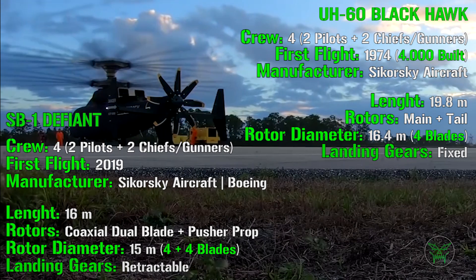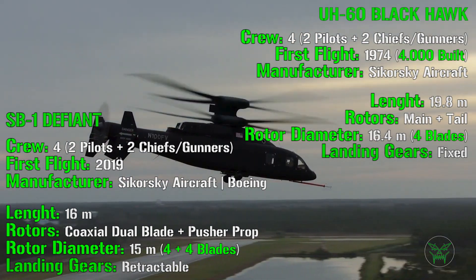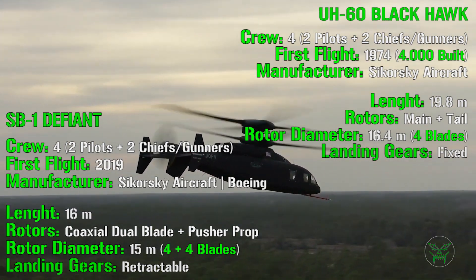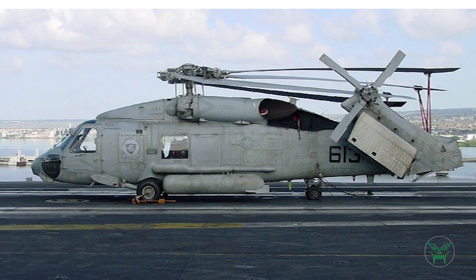More features found on the SB1 include retractable landing gear, which folds inside the fuselage to reduce air friction and increase performance. There are also active rudders and elevators to improve maneuverability, fly-by-wire flight controls, an advanced drive system, and a composite material fuselage. Finally, the helicopter blades can be folded to reduce storage space on aircraft carriers or helicopter carriers — though this feature is also present on the Blackhawk's Seahawk naval variant, which can fold both the blades and the tail.